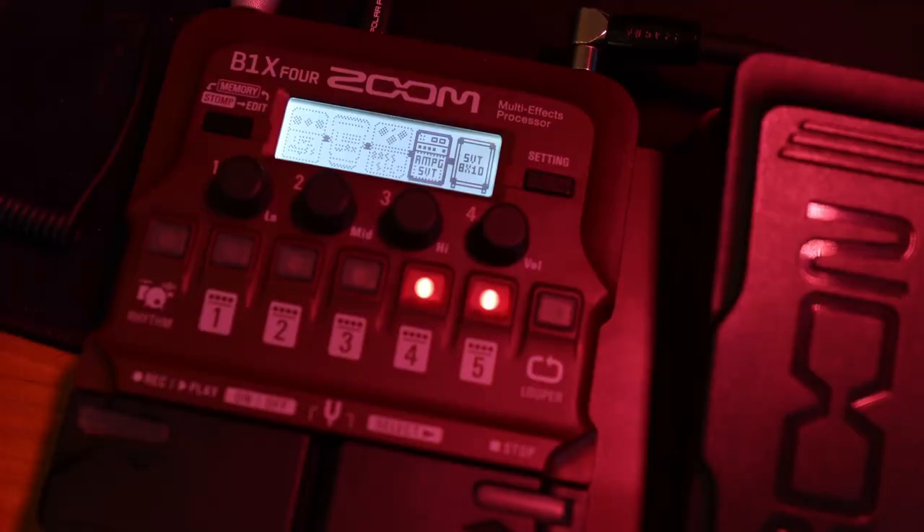I've got a tiny bit of drive dialed in on the amp itself, but this is the basis for our clean tone. It's not that clean, but it's clean enough. Now with just the amp and the cabinet, here's how that sounds.